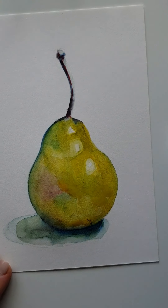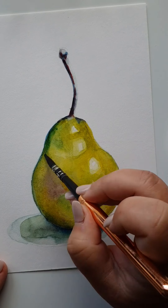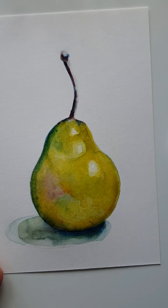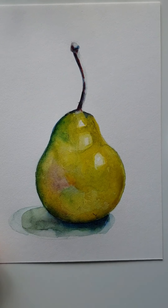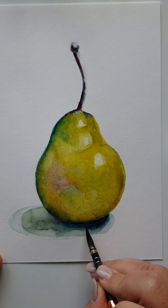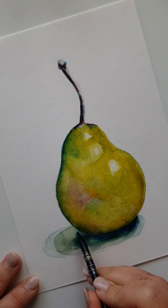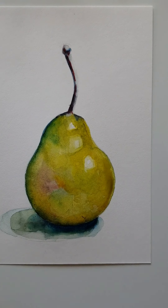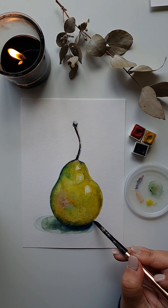Don't be afraid to come in with a nice wash of yellow — that'll make all the colors pop and the pear will pop. Then just coming in with the blue, working the edges of the shadow at the bottom of the pear, playing around with it to what looks pleasing to your eye, and there you have it.